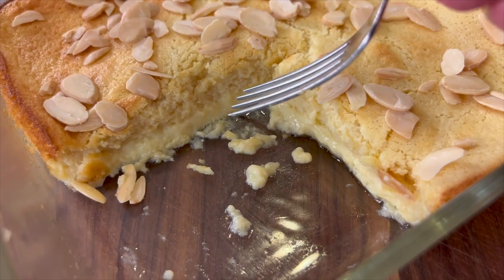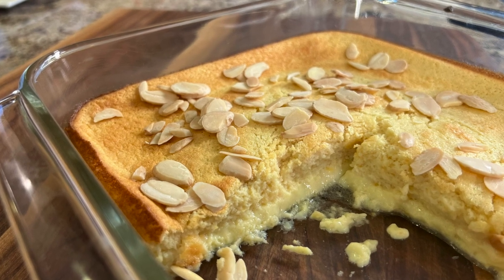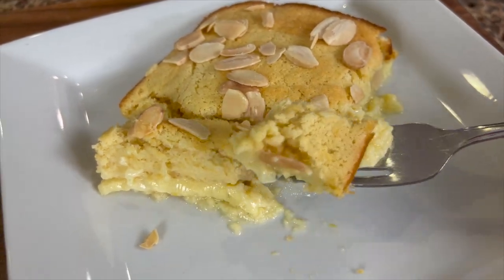If you like lemon desserts, you've got to stick around for today's recipe because we're making lemon pudding cake. If you've never had this before, it has two layers: the top layer is cake-like but very light, and the bottom layer is like a pudding — hence the name.